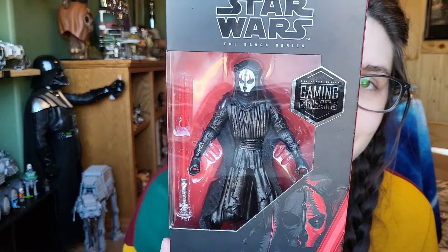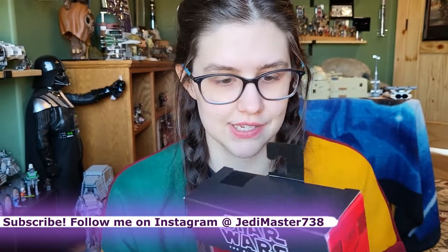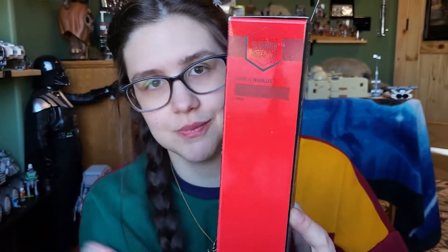This is always a big fan favorite figure and seeing it come into Black Series form is fantastic. On the side it says Gaming Greats again, and up top it's actually exactly the same as the old boxes. I'm so glad we moved away from this box style in my opinion.